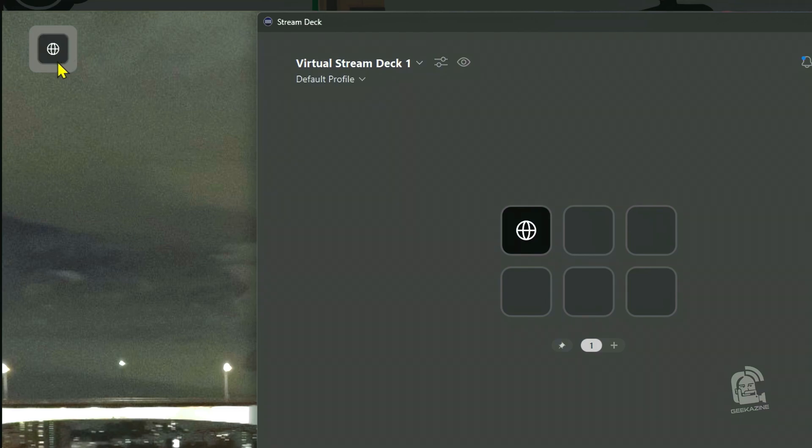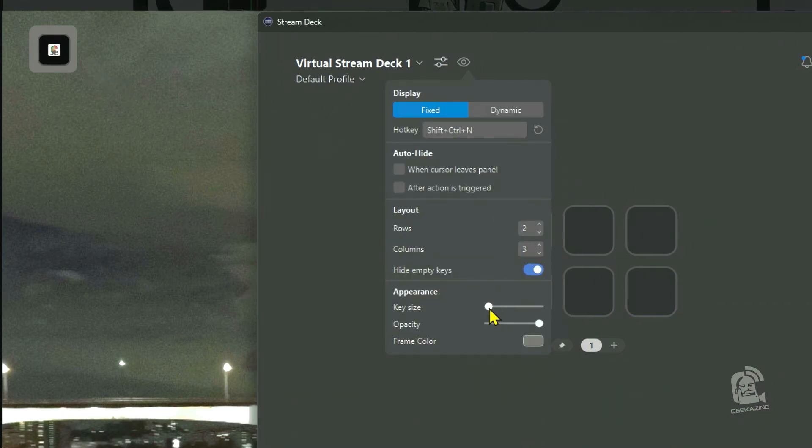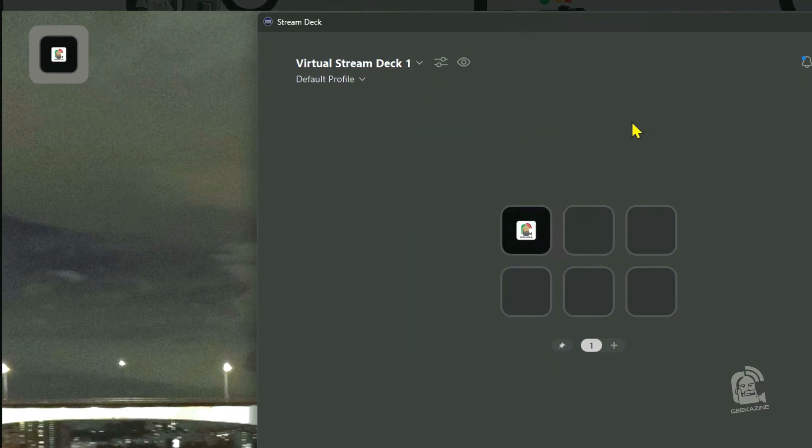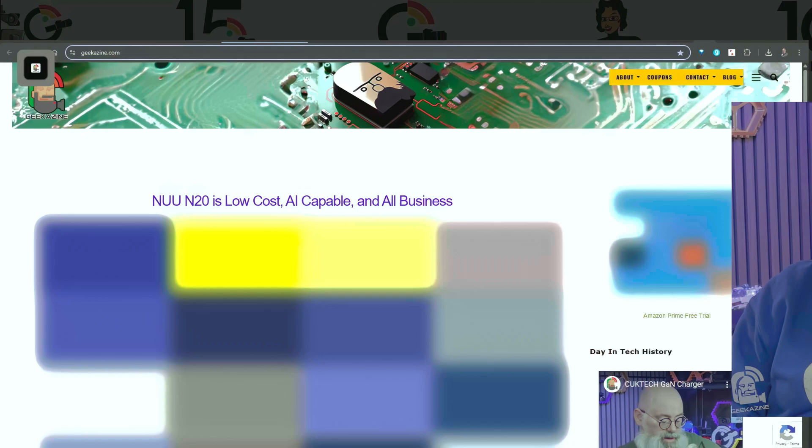Locking position will not allow it to move at all. We can unlock it and move it around as much as we want. If we hide the panel it's gone — you'll notice the eye icon now has a line through it. Unfortunately I haven't found a way to unhide the panel from the screen itself, so you actually have to go into the Stream Deck software to do that. Let's go ahead and add a website — geekazine.com. Look at that — if the website has an icon, like my Geekazine logo, it will show up as the icon on the button, which is really cool.